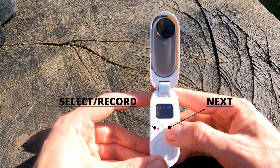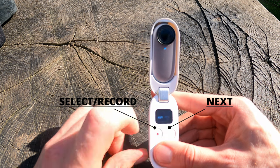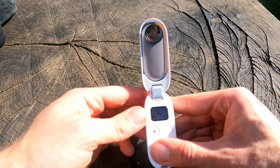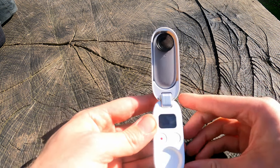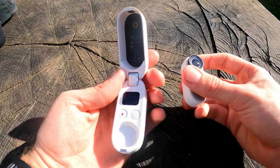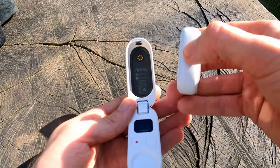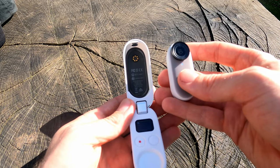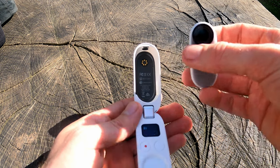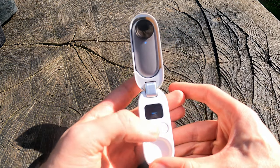Once you're ready to record, simply click the red button on the left-hand side to begin recording. You can keep the camera in the case or detach it — the camera will still record even if detached. To end recording, click the button on the camera or reconnect it to the case, where it will display the time of recording, then click the red button again to end recording.